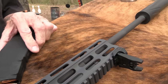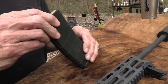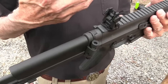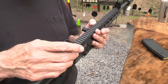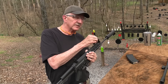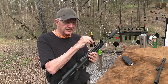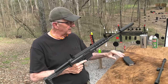I've got some 300 Blackout here — this is Federal, 220 grain. It came with these sights. I might put an optic on it before we finish. With two or three of the chamberings it seems to print a little bit low, but on 5.56 it seemed to be right on. It's close enough for government work, so I'm not going to worry about that too much.